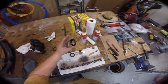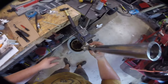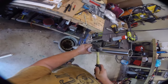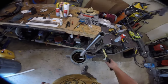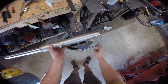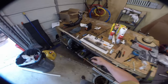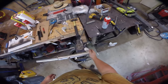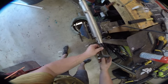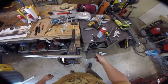Next we can put on the new dust seal, which gently slips over the tube, and then we use the driver to drive the dust seal in. This just keeps dust and water out, which is good. Now we want to make sure the spring is completely compressed and reinstall the retaining screw at the bottom — no reason to go hog wild on it, just nice and tight.